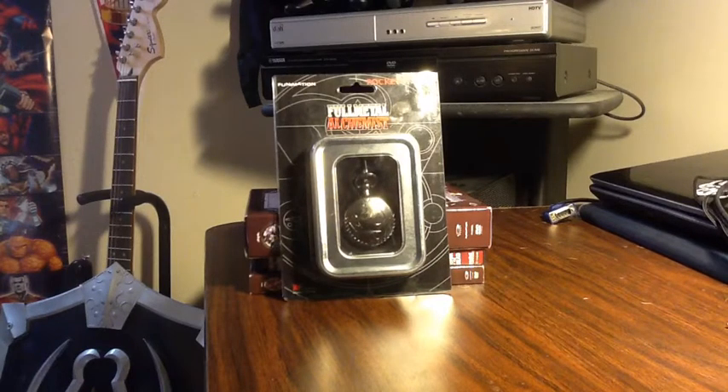recently I went to Kawakan and I was walking through the vendor aisle and I happened to see one of the vendors selling some Full Metal Alchemist pocket watches. Me being the Full Metal Alchemist fan that I am, I was pretty much flipping out. I have to get one — I'm not leaving this con without one. So I bought one.